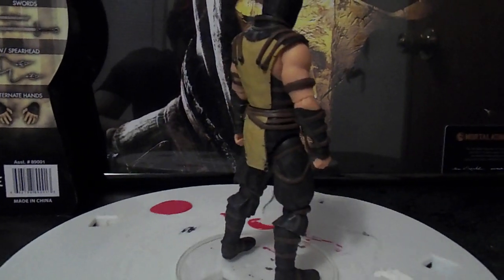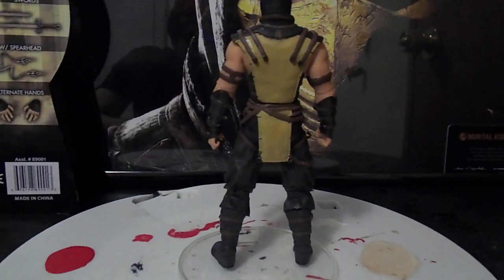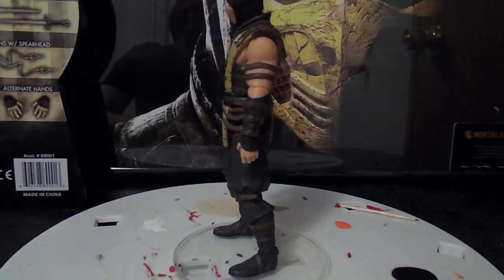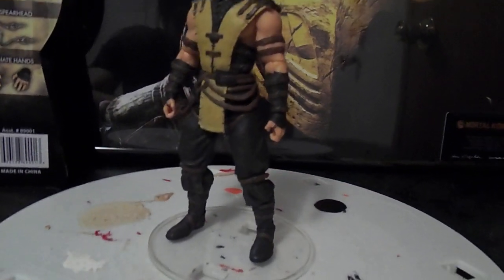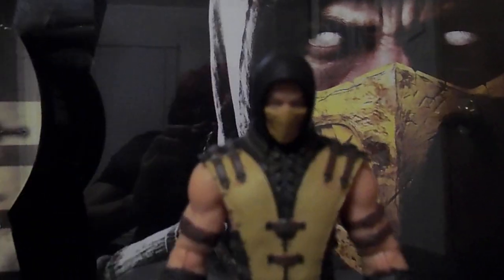360 view. This is kind of the positioning. Let's get one last 360 view up close.